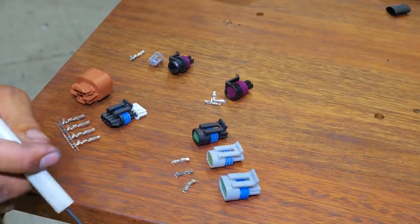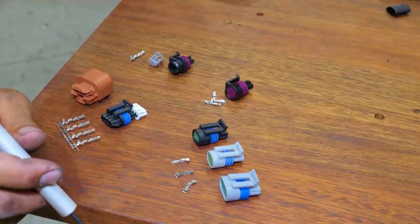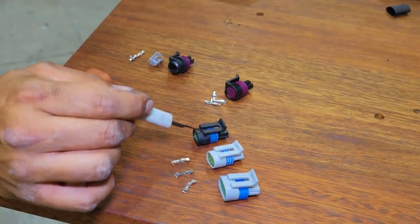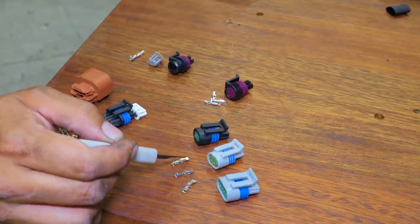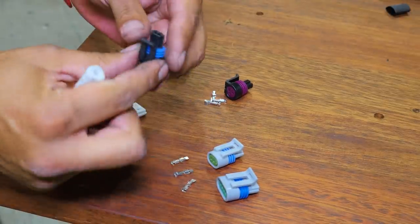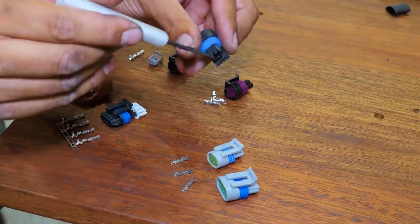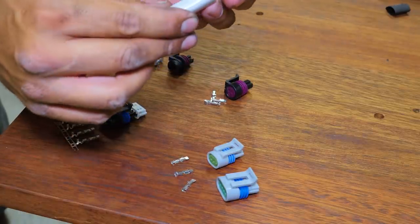Before I went ahead and crimped on these air temp plugs, the coil plugs, and the flex fuel sensor plug, I thought I might just clear up a couple of things really quickly. These connectors commonly supplied with all the Haltech sensors you buy - the big tab on the top of the pin signifies that you actually push the wire all the way through first, crimp the wire on the end, and then pull it back down, and that big tab actually slots into that slot on that connector. That's called a pull-to-seat connector.